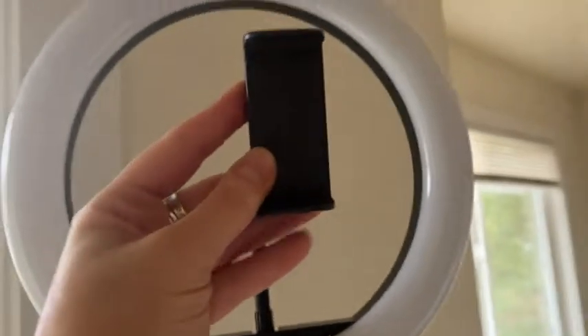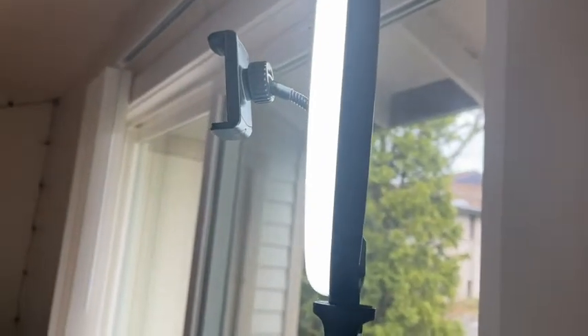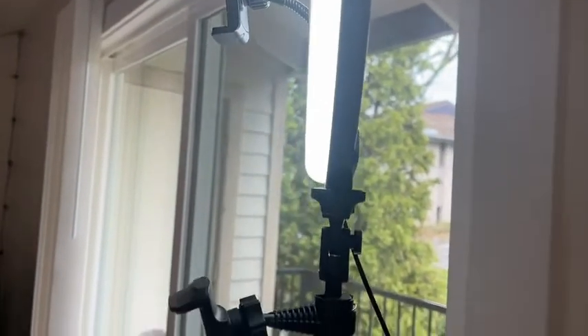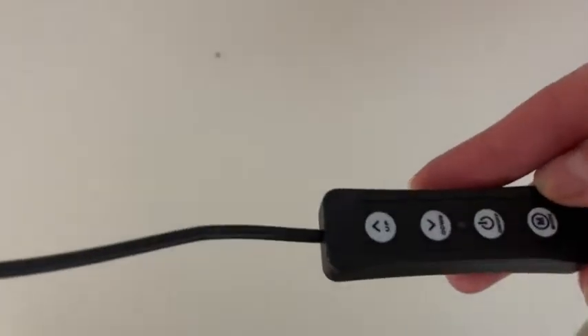This top phone holder is great for when you're doing makeup tutorials. The second lower one I use the majority of the time. There are three different light settings: a warm, a cool, and a regular. It has a remote control for taking videos.